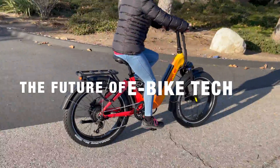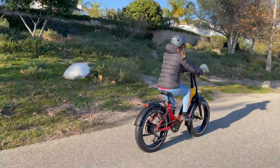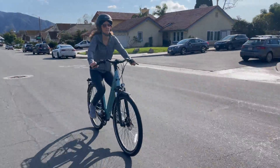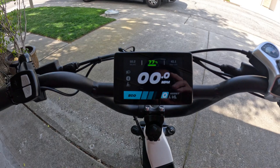So what's next for eBike technology? We're seeing incredible advancements like improved battery efficiency, advanced controllers, and even solar charging panels. Smart eBikes are also on the rise with features like GPS tracking, anti-theft systems, and integrated health monitoring and goal tracking.